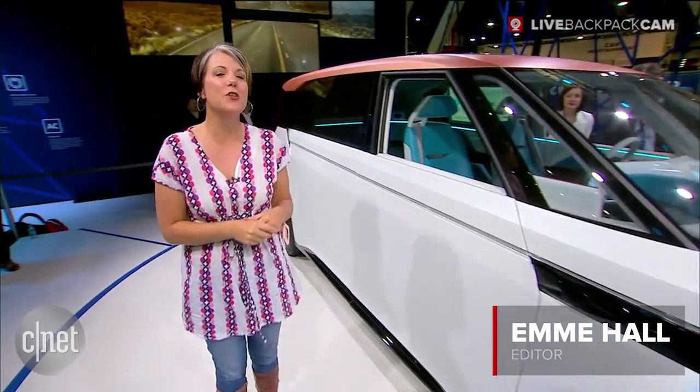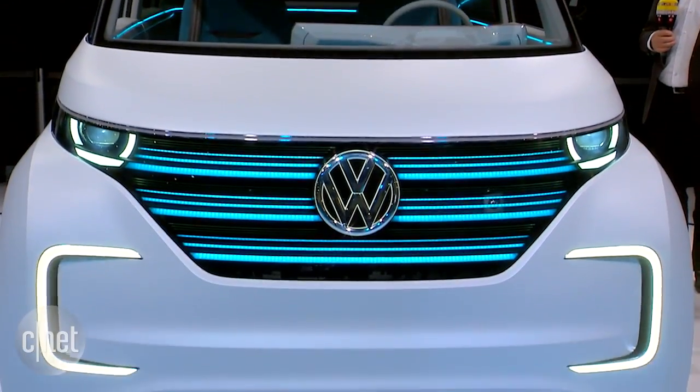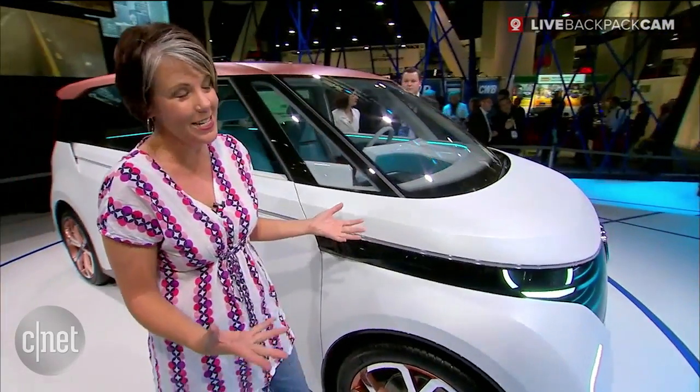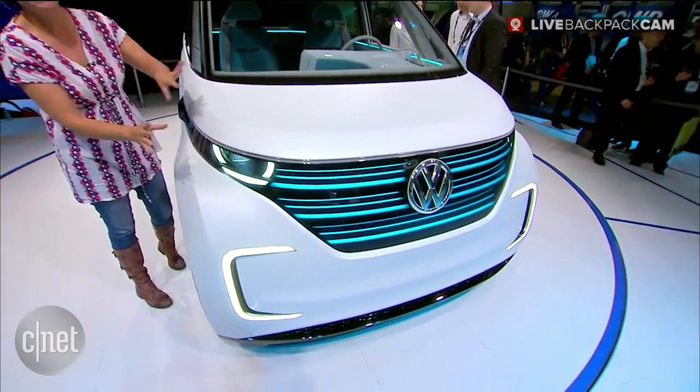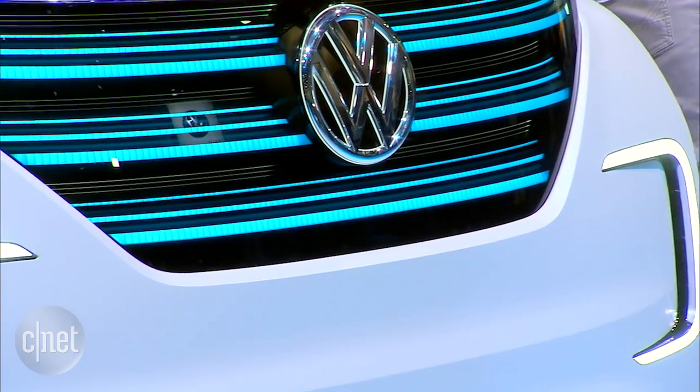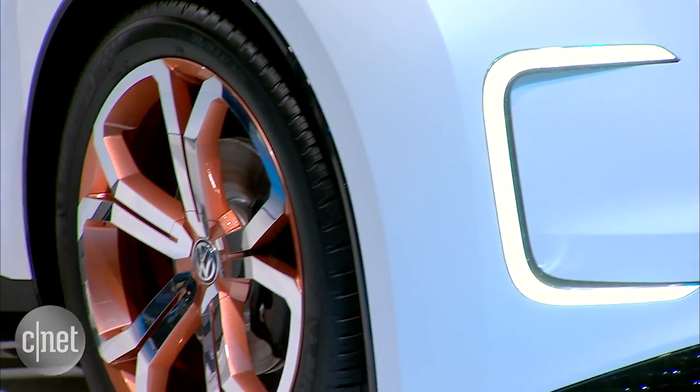Volkswagen wanted to bring back the nostalgia of the old micro buses. Of course we can't have a flat front nose because there's something called crash standards these days, so we do have a little bit of a protrusion in the nose area. It gives it a little bit more of a Scion XB look than a micro bus, but it's always great to see Volkswagen hearkening back to its heritage.